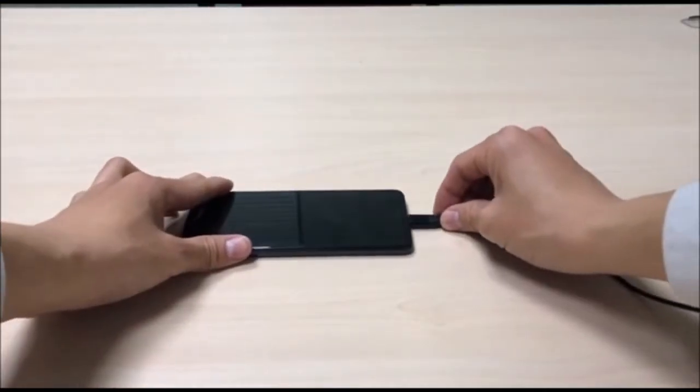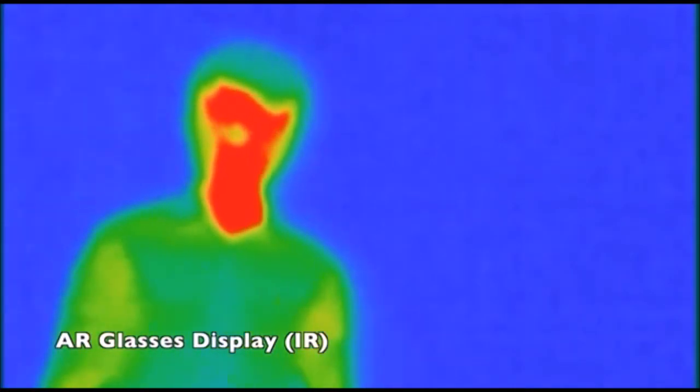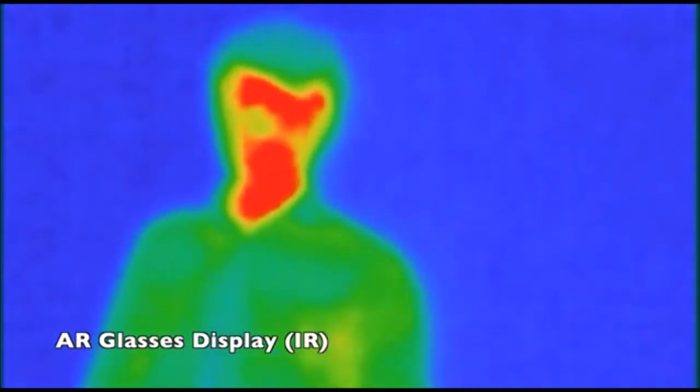Next, plug in the USB cable to a smartphone. Open the Android app — you will see history for facial recognition and temperature measurements. In the meantime, you should be able to see the infrared image on the AR Glasses display.